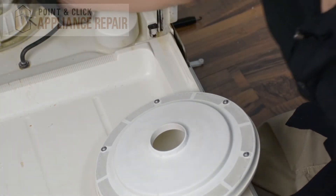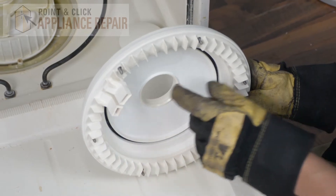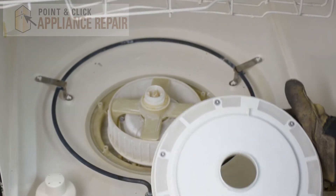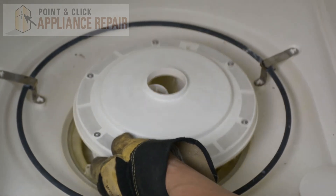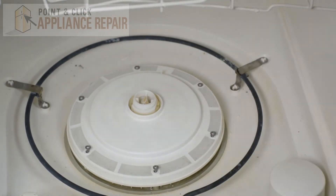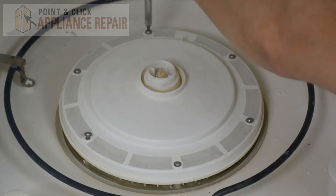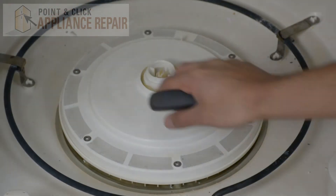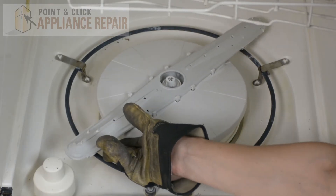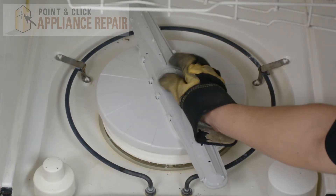Now we've got these plastic gasket rings, so those will go right back on there. You'll see right here you've got these two water inlets, and you're going to want those in the back corner. This screw right here will go in the 12 o'clock position, and your water inlets will be right in there.